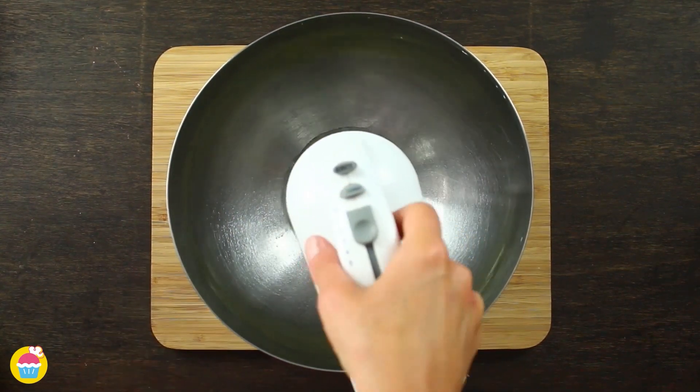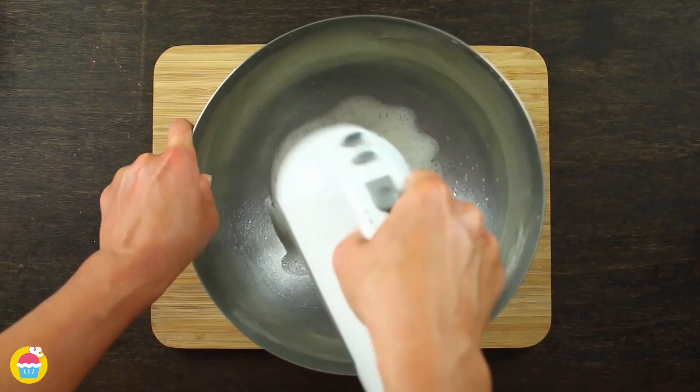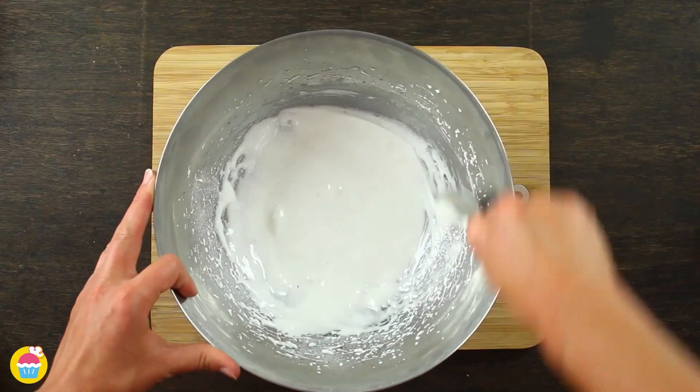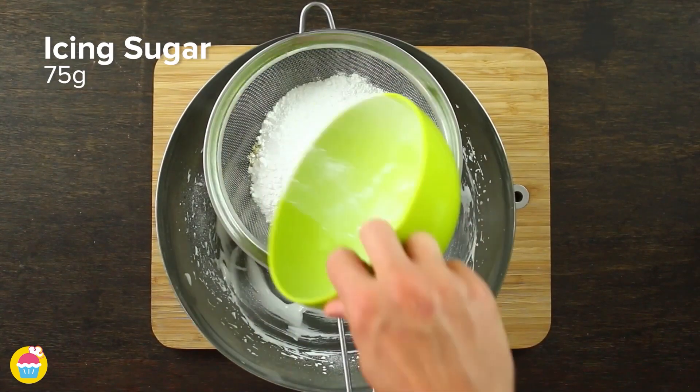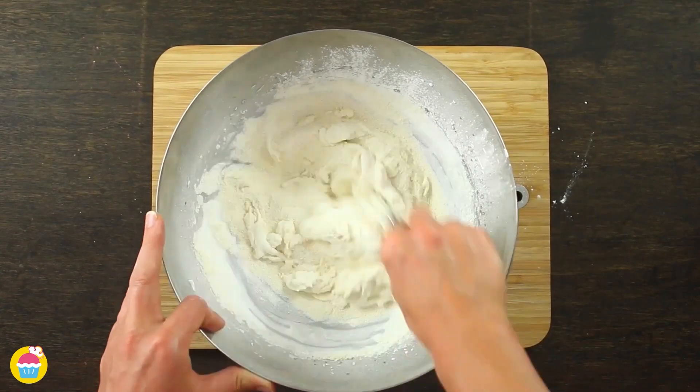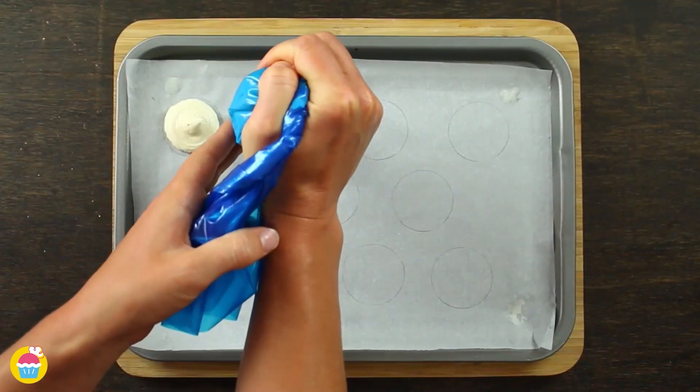...two egg whites in a mixing bowl. Whisk them up till they're nice and white and frothy. Add 55 grams of caster sugar to that. Next, sieve in 100 grams of ground almonds and 75 grams of icing sugar, a little bit at a time, mixing as you go. Pipe those onto your baking tray.